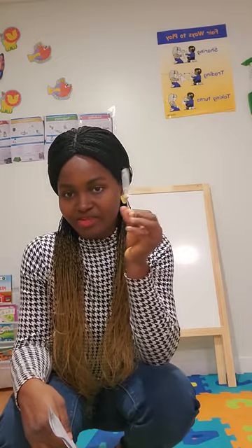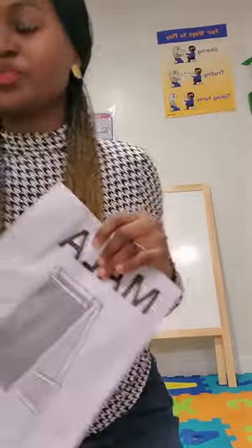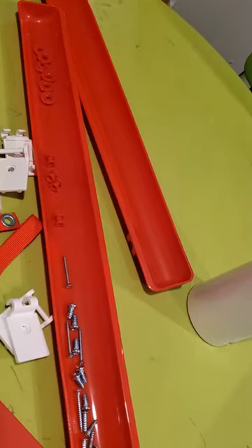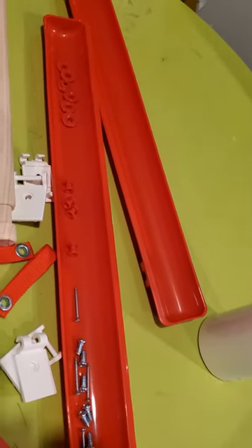I'm here to show you how I fixed mine. What are you going to need? You're going to need a screwdriver — this is the only tool you'll need. IKEA has already provided the screwdrivers, screws, and other tools. So let's get right into fixing this thing.